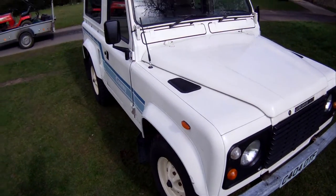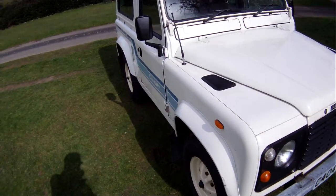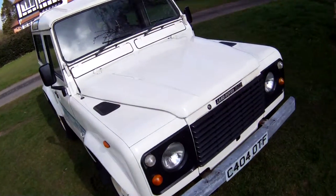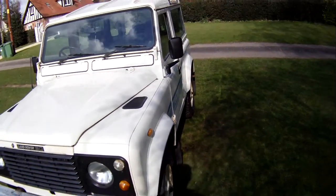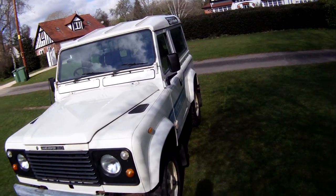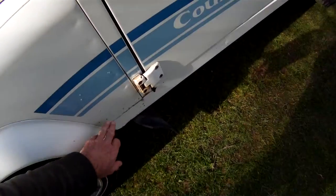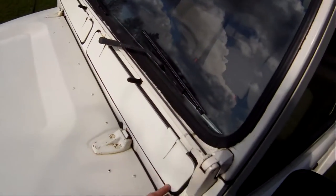The paintwork, if it's not original, is quite old, so there are a few marks and blemishes here and there. But it's really really straight, with just a little bit of crinkling on the rear quarter which we'll come to in a minute. All very nice around the front here — looking down the side she looks really straight and true. Very few parking dinks and donks; the barrel sides all look good. There's a little bit of electrolytic reaction and paint loss just around here, but that's normal. Scuttle corners look great on both sides.